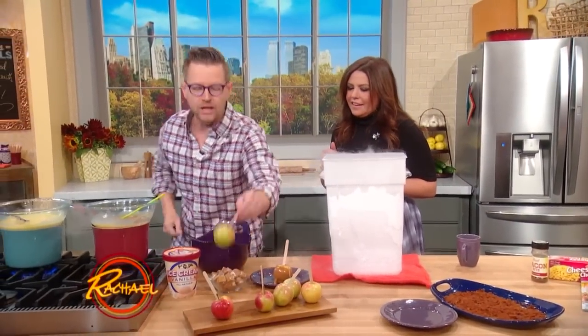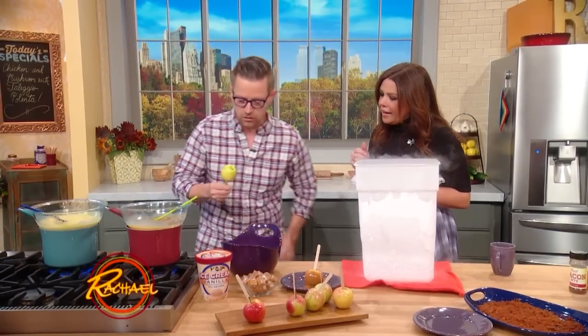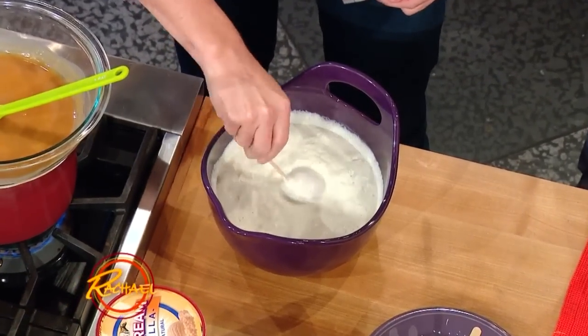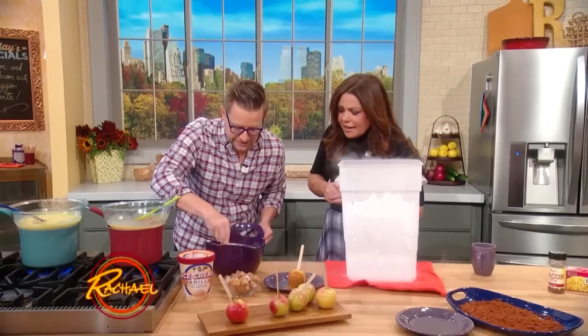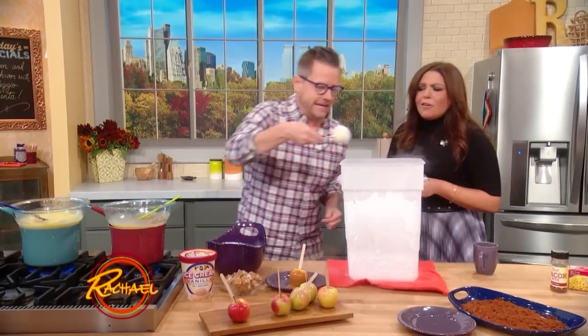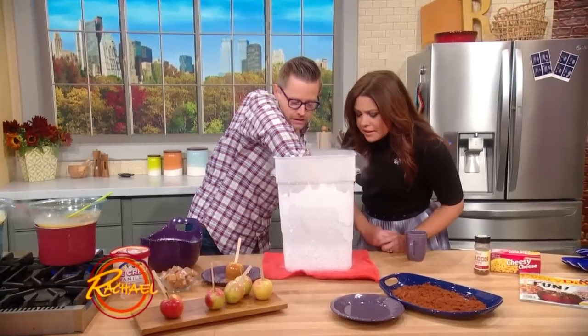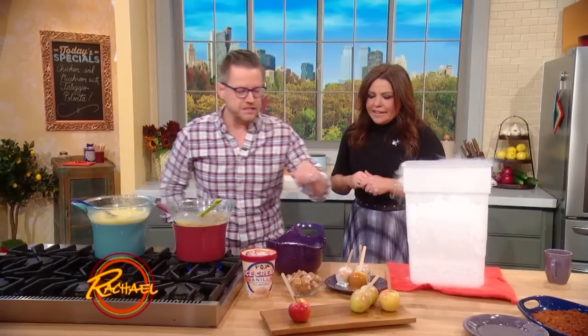But have you seen an apple dipped in ice cream? We're gonna now take that apple and dip it in some just melted store-bought vanilla ice cream — or you can make your own, I guess. And then we're gonna take that and dip it into the nitrogen. Awesome! And now we have an ice cream dipped apple.